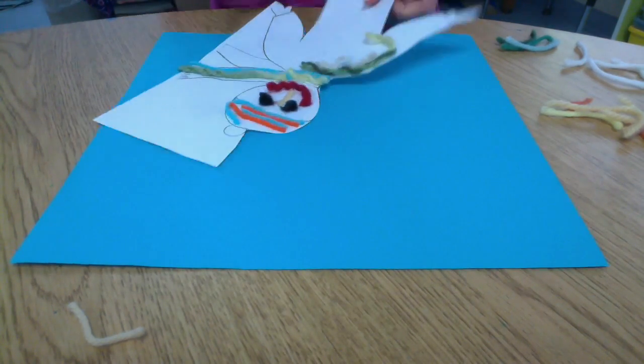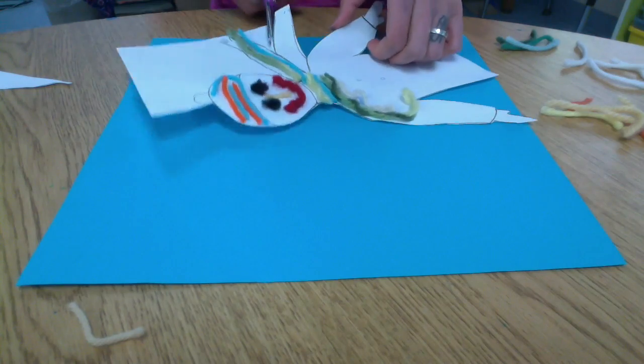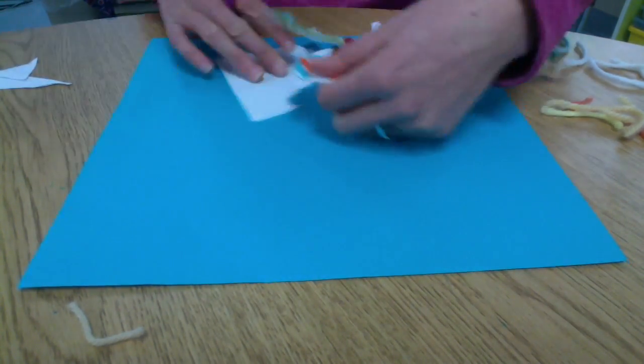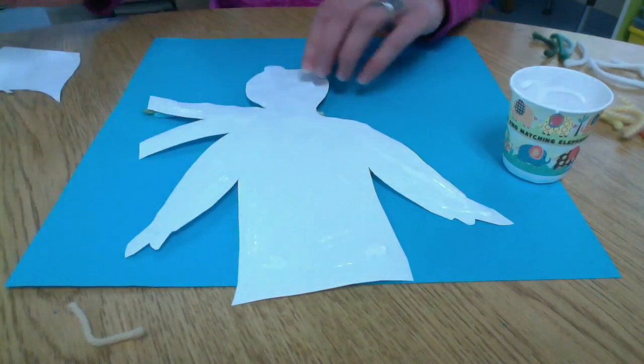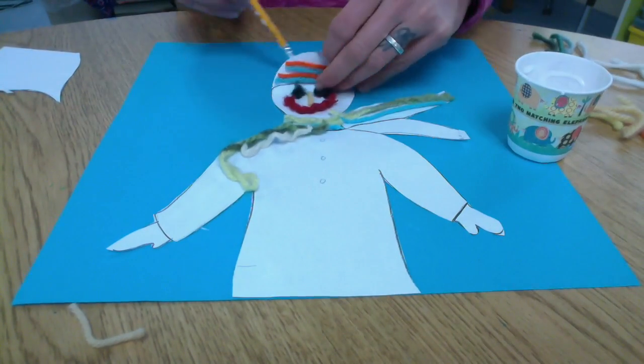I know a lot of you didn't finish your person yet. I didn't even finish filling in my sweater or part of my scarf, but that's okay because we're going to finish doing that once we paste him or her onto our background. I'm going to put a little glue on the back of my person once I've cut him out, and stick it right on the bottom of my background.